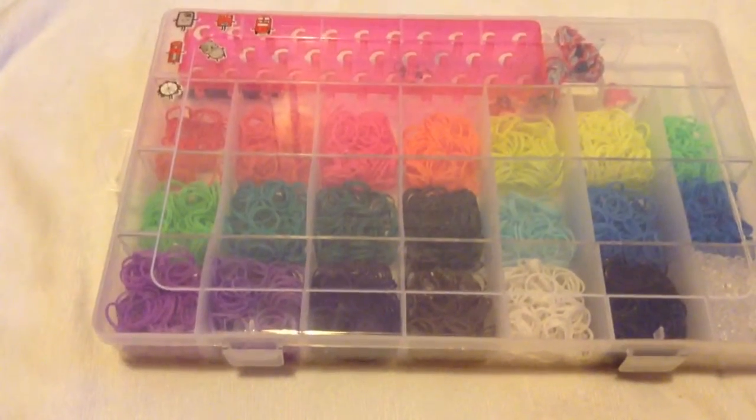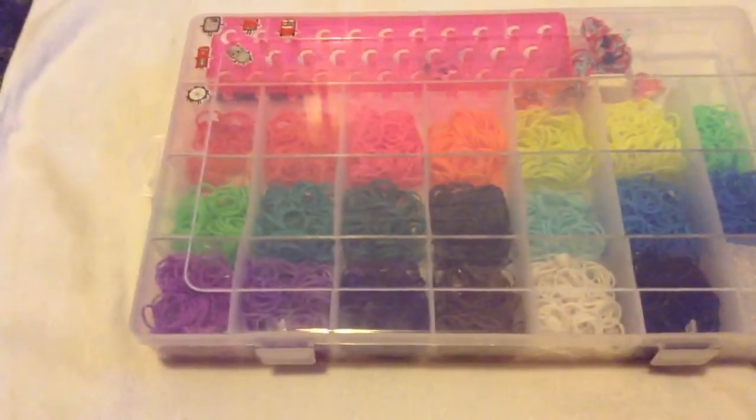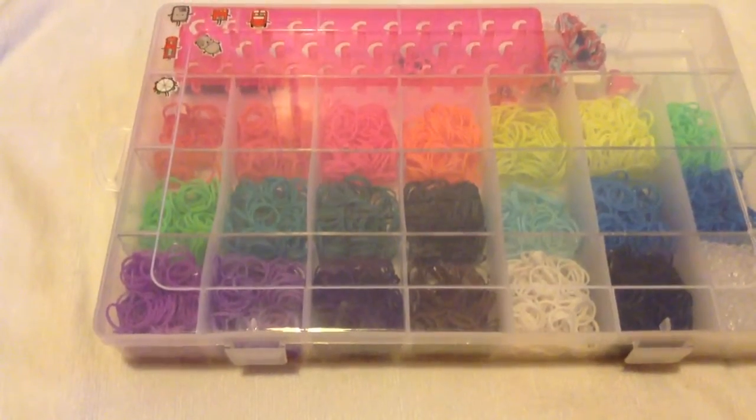Hi guys, today is my first YouTube video and in this video I'm going to show you my rainbow loom storage. This is my rainbow loom channel and everything is going to be based on rainbow loom.